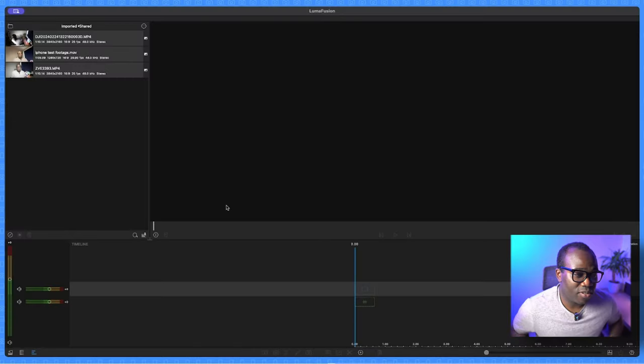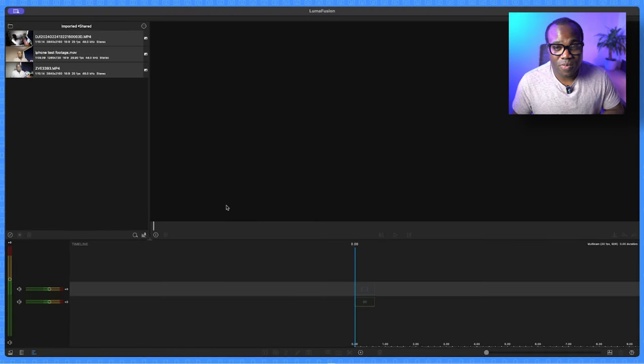Before you start, make sure you've got the most up-to-date version of LumiFusion installed on your device. I'm using it here on a MacBook Air, but you can also use it on another Mac, iPad, or iPhone. You'll also want to make sure that you've purchased the multi-cam studio add-on, which you can find in the bottom right-hand corner in the settings.